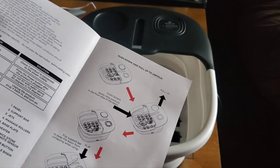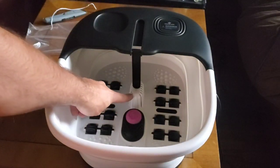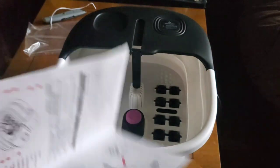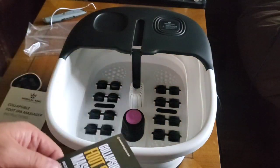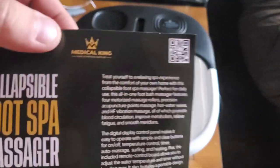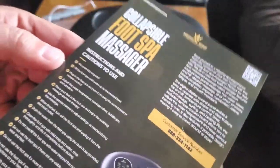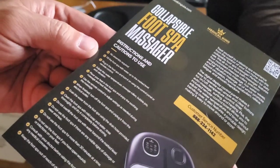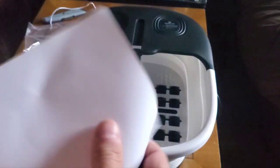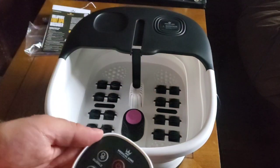You got that pumice stone. That center piece right there is your heater and the intake for the water. And that's it really. So we got to make sure we flip this down and lift it up before we get started with our collapsible Medical King foot spa. They've got a service number there if you should need — I mean, who needs a service number for a foot spa? Massage rollers, remote control. It's pretty simple, not that complicated of a device.